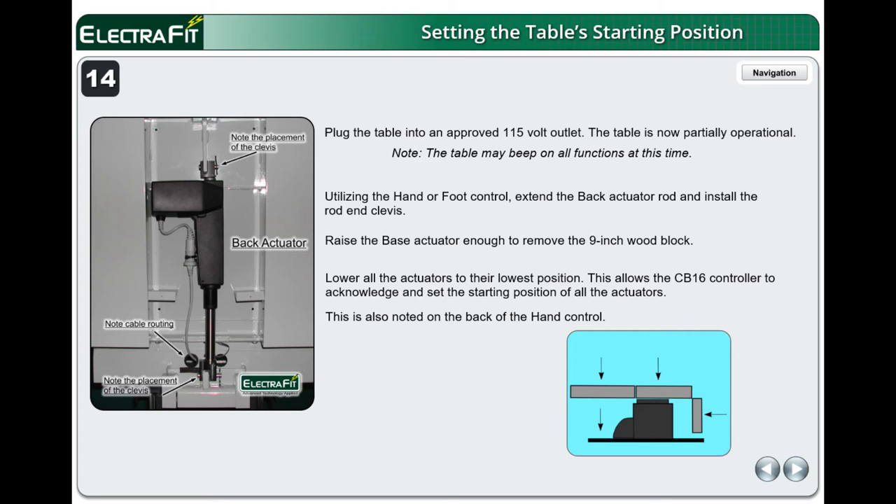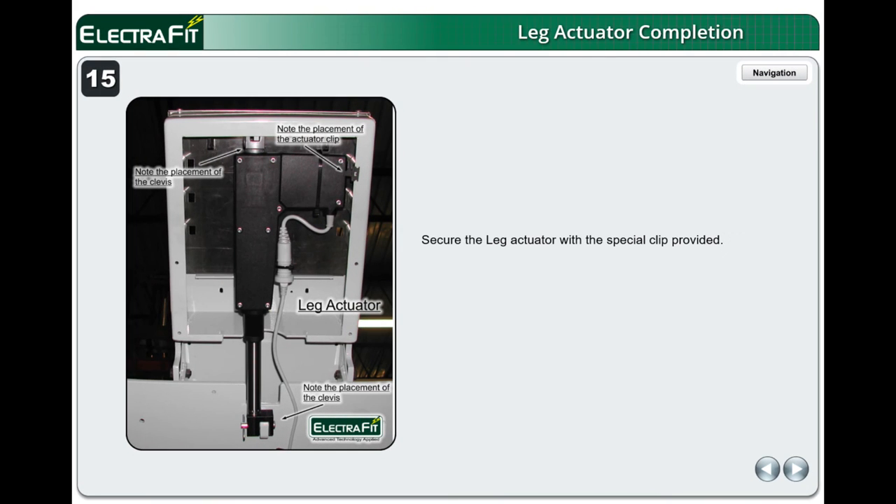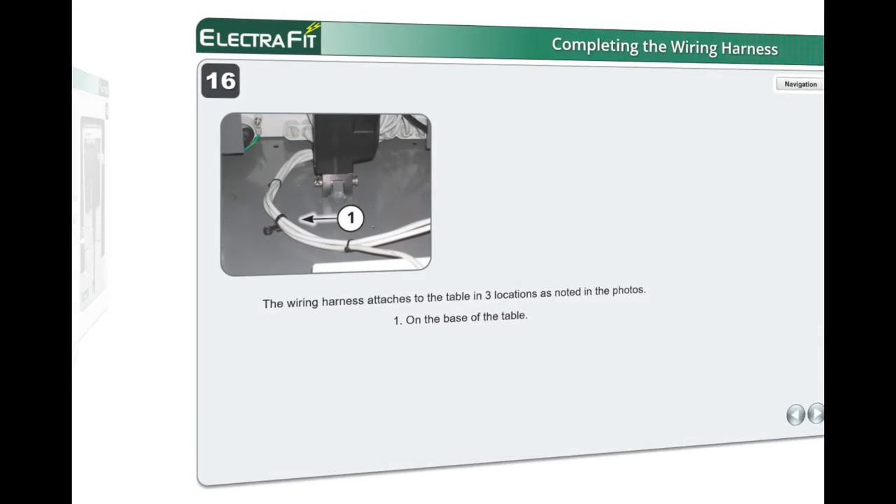Lowering all actuators to their lowest position allows the CB-16 controller to acknowledge and set the starting position of all the actuators. This is also noted on the back of the hand control. Secure the leg actuator with the special clip provided and tighten the set screws.